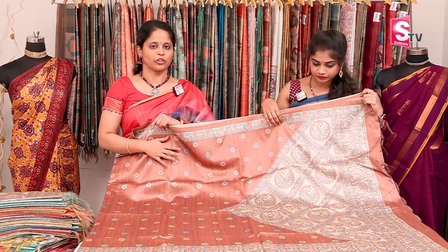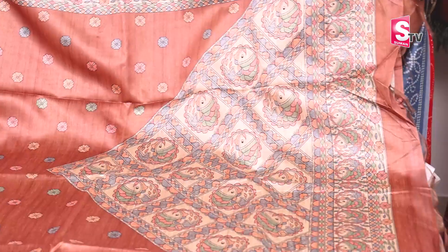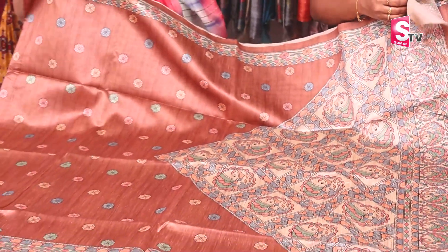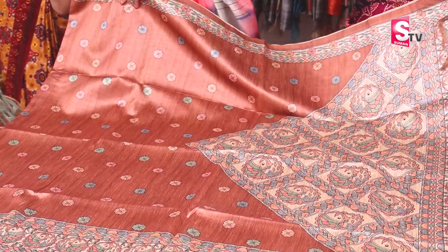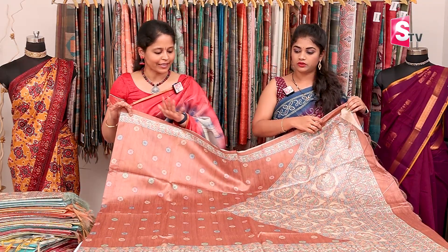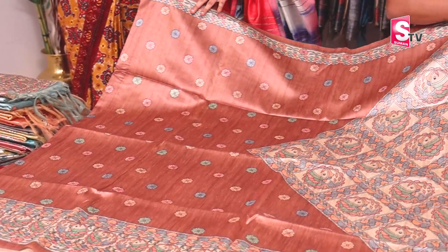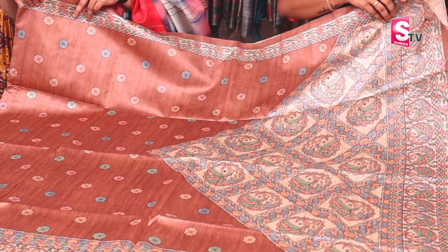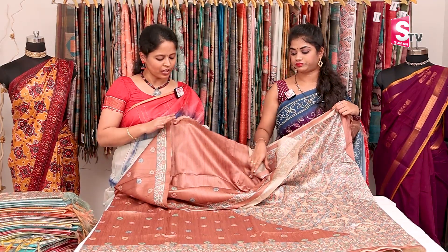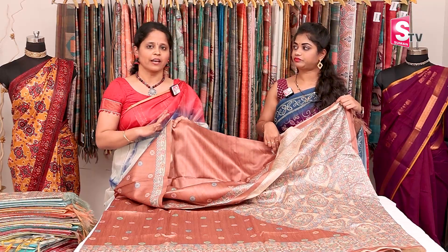This is a new print, a new design. We will get the same print in Madhubani style. We will get the same print in Pallula. We will get the same multi-color floral booties and digital printed booties. This is a very different shade — a multi-color print in the brown shade. It is a very sober color. Pallula is different, very excellent. It is a running blouse. Sari price is 1380, free shipping.